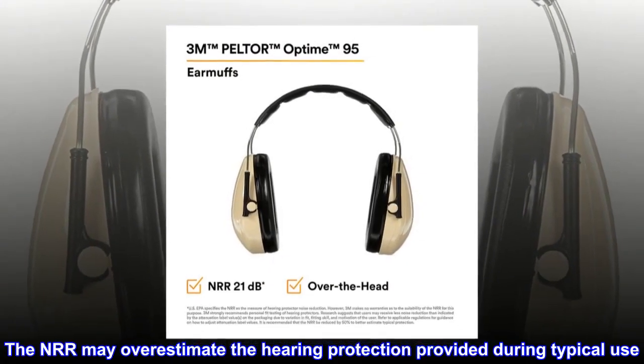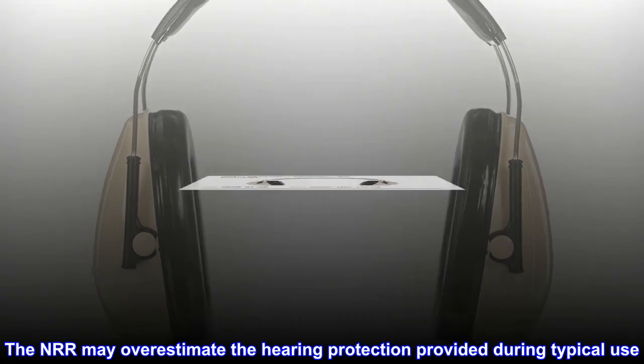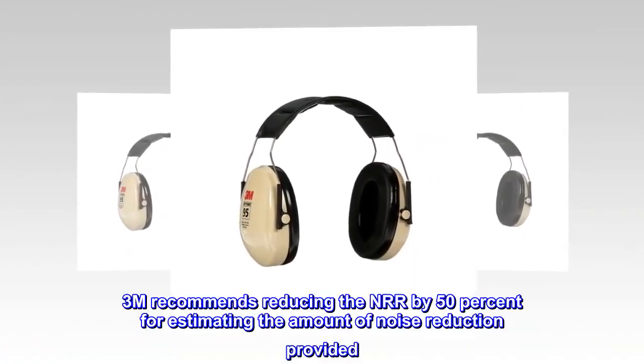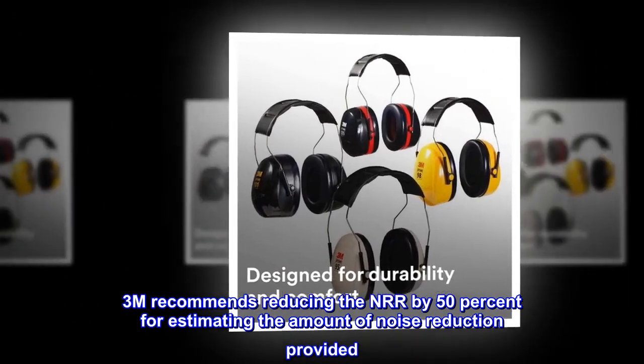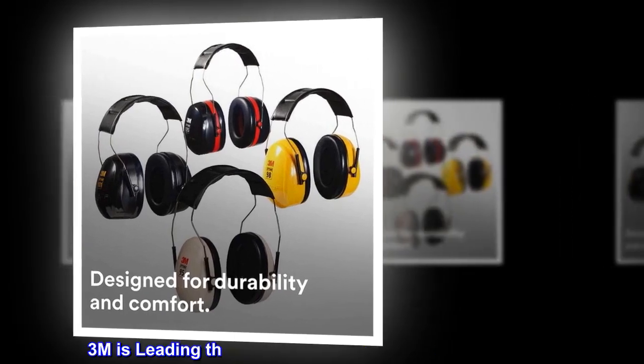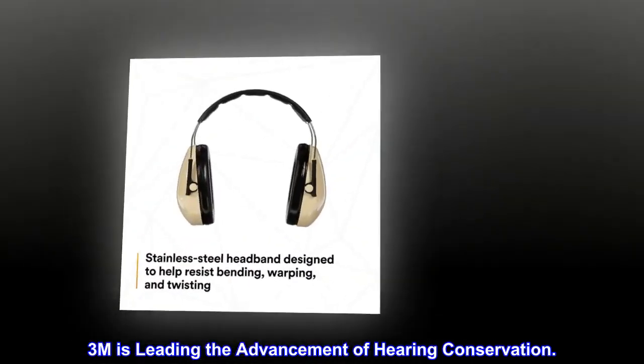The NRR may overestimate the hearing protection provided during typical use. 3M recommends reducing the NRR by 50% for estimating the amount of noise reduction provided. 3M is leading the advancement of hearing conservation.